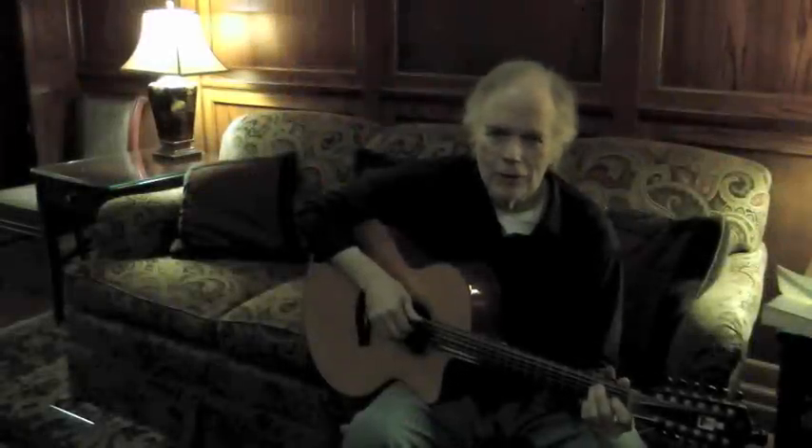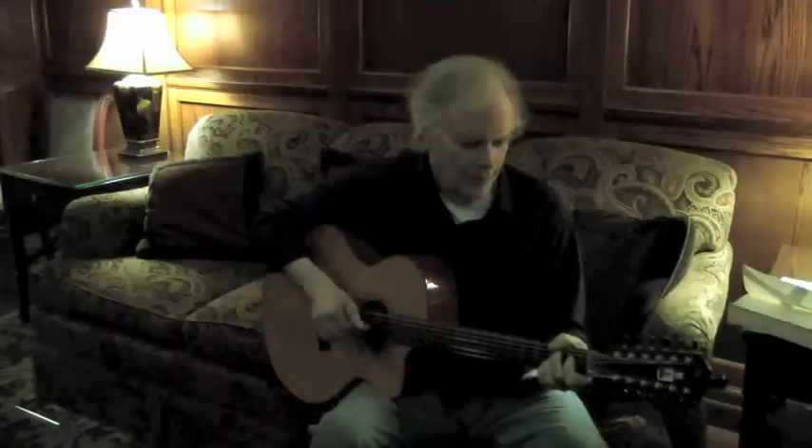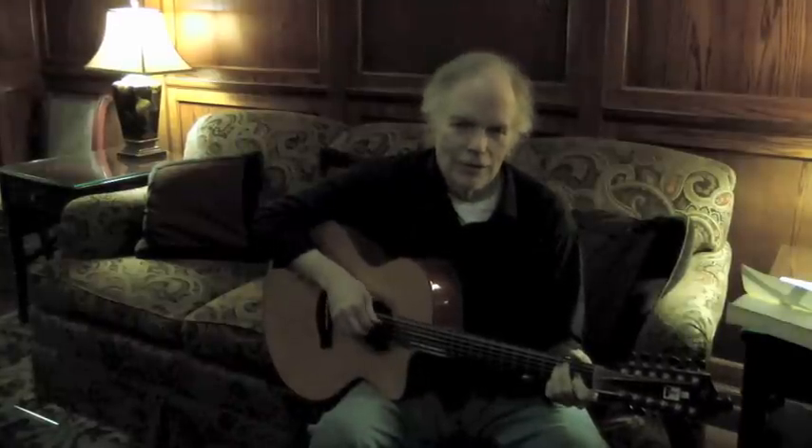I'm Leo Kottke. We're at the Sheldon Concert Hall. This is a 12-string. It's just the same thing as a 6-string, except lumpy.